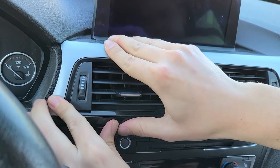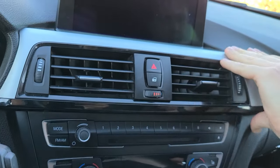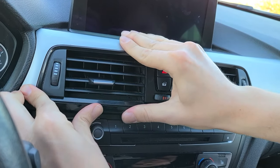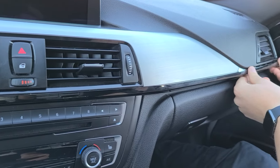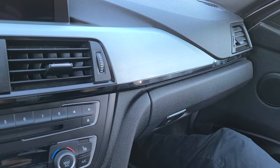Start closer to the driver side, and you can open the door — and it's all back in place.